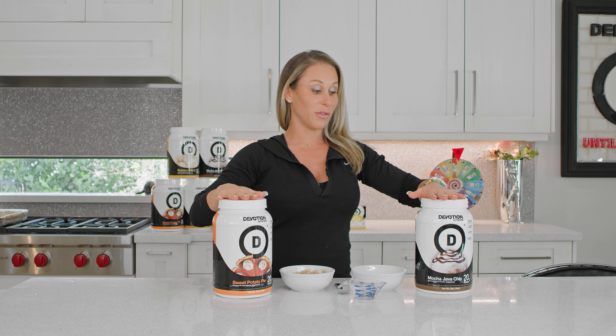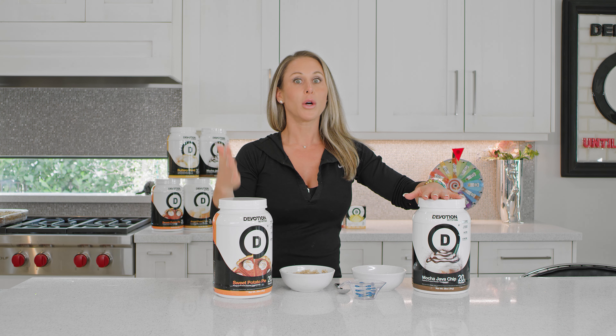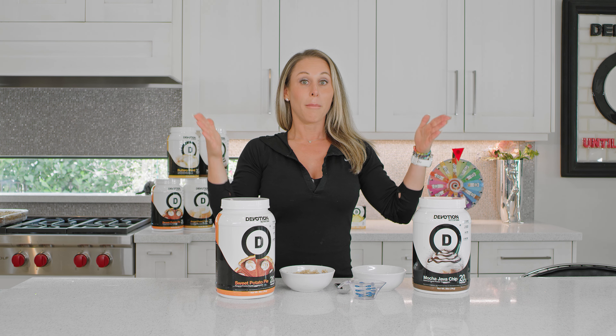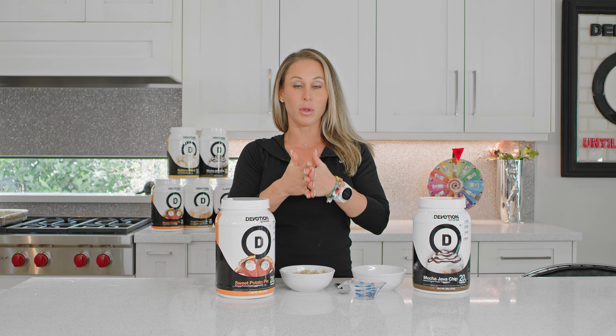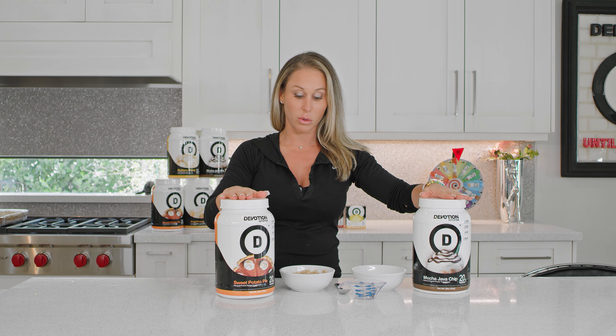By now you should know that Devotion Protein is not only the highest quality protein, the most versatile, and the best tasting — you can do anything with it. But maybe you didn't know that we can make pudding out of it with just a little bit of water, or really any liquid that you want to use.